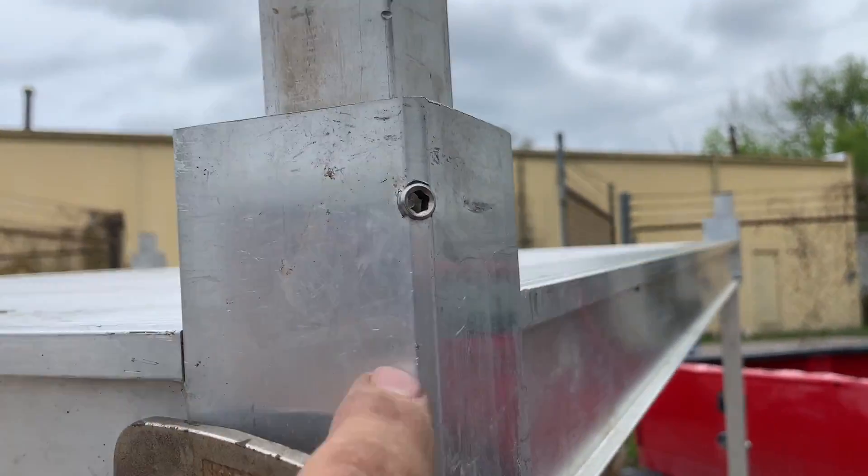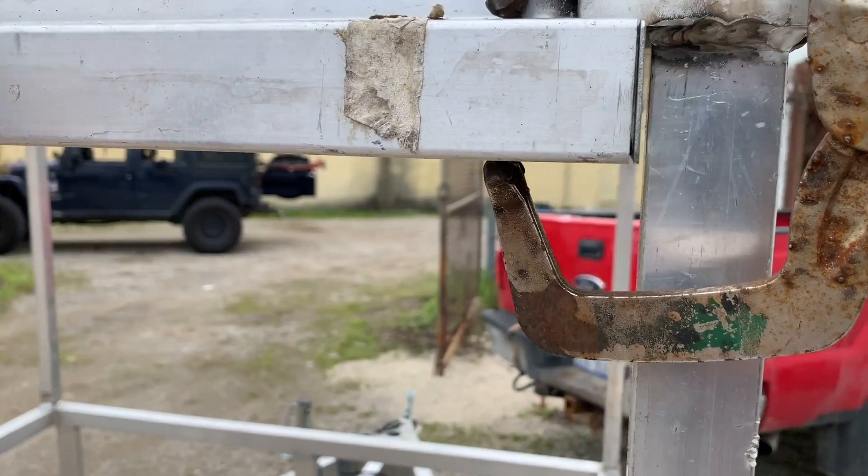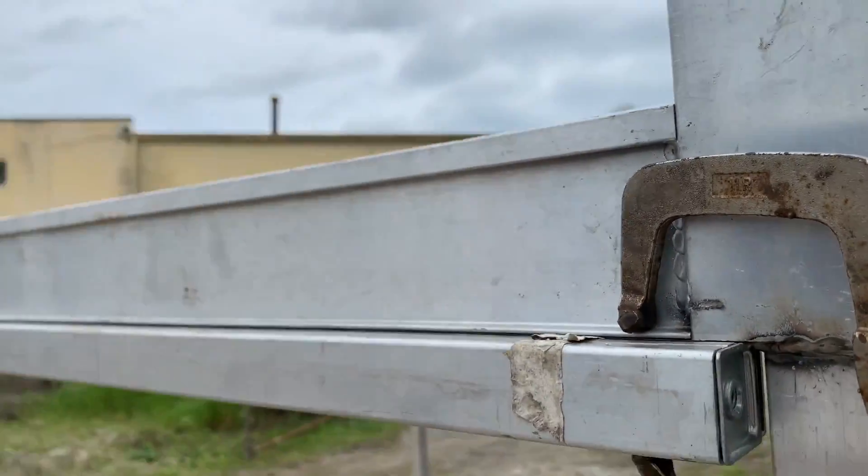Weld it across the top here, weld it down the side in there, and put a good bead weld on the bottom here tightly, all the way across the bottom.